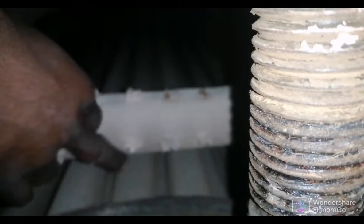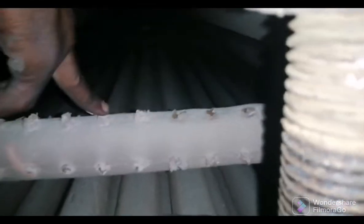This is our spray tube. As you can see, it is blocked, but we have to clean it up. These are the water scales — water scales coming from our chemicals and reactions inside our boiler.